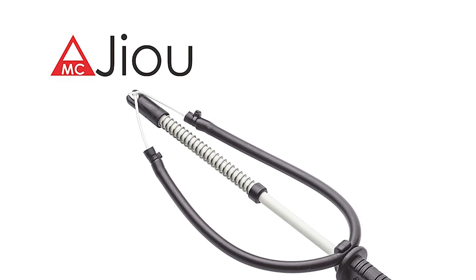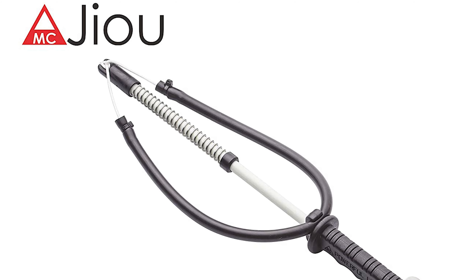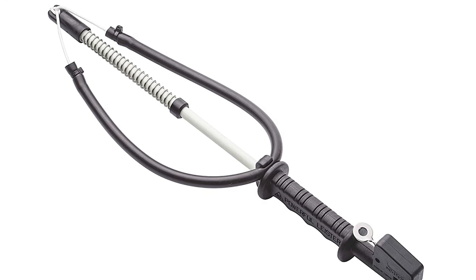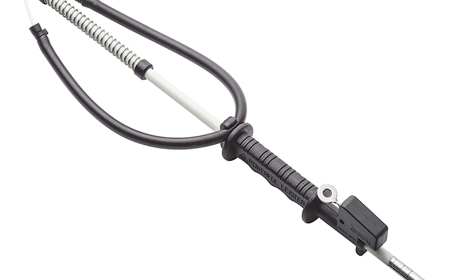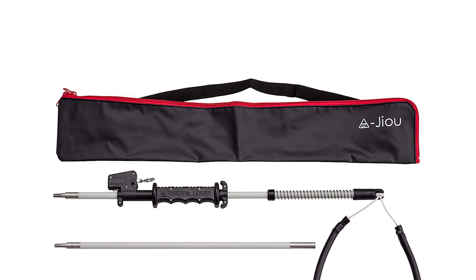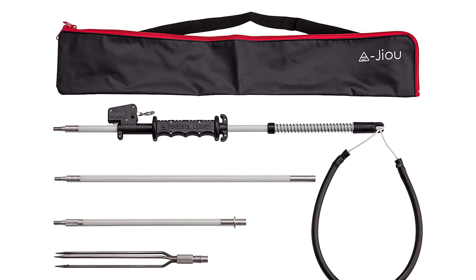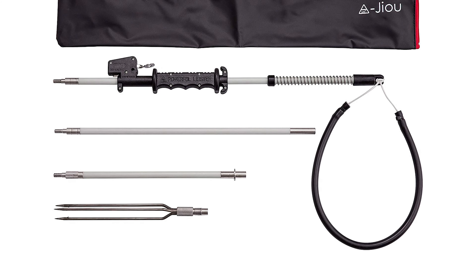It has an excellent trigger handle — the trigger engages the load and launches to the target. The sling system can be increased to double slings. It is made of smooth glass fiber and stainless steel, and comes with an ISI 631 heat-treated stainless steel three-prong tip with a one-inch barb. The length of this pole spear is 5.5 feet, with original design and manufacturing from Taiwan.